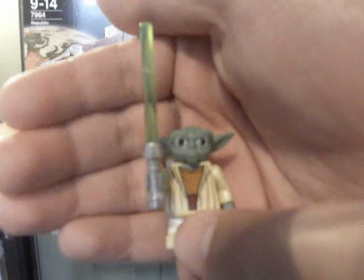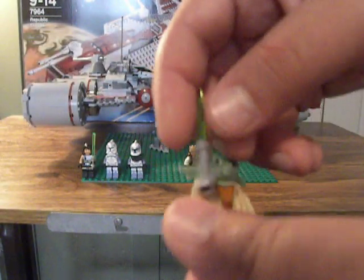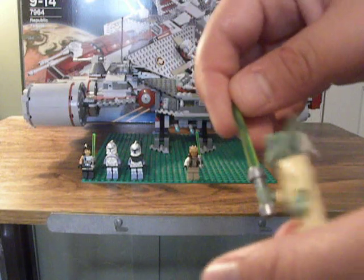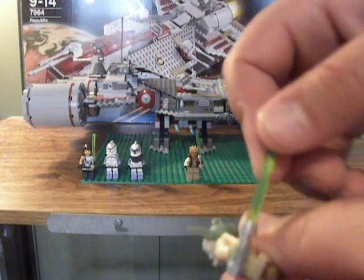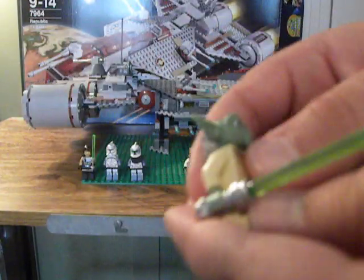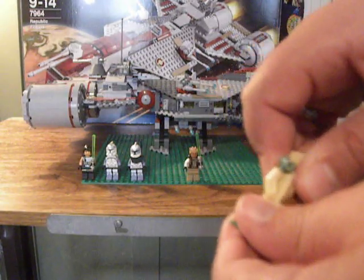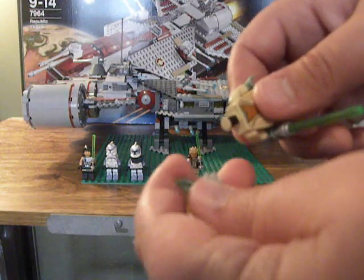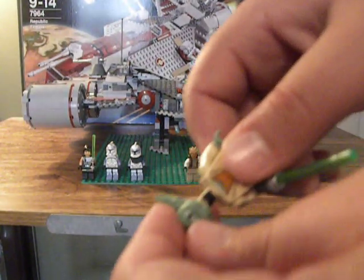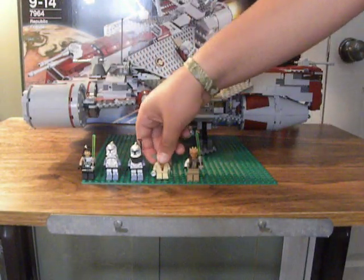Next up, you have Yoda — the same old Yoda from the Republic Assault Tank or whatever it was called. Green lightsaber, rubber head. Well, it's not really fully rubber — it doesn't squish a lot like some other pieces. So it's just your standard little Yoda.